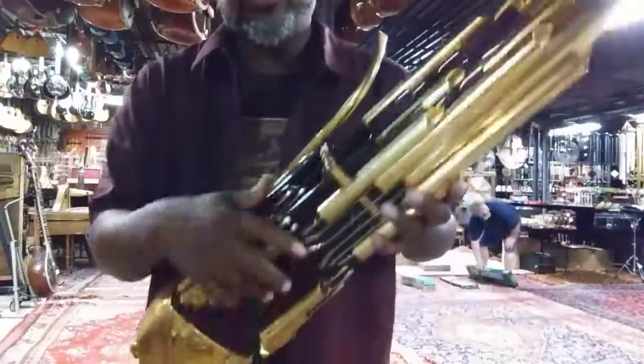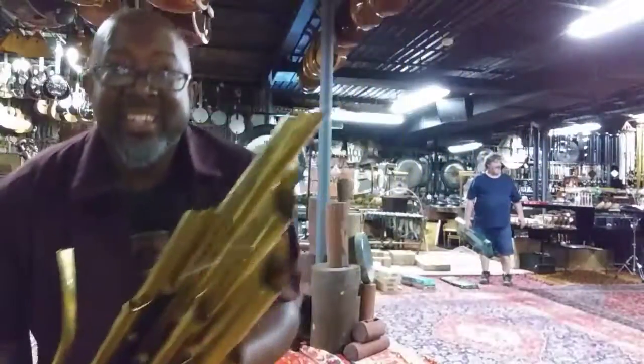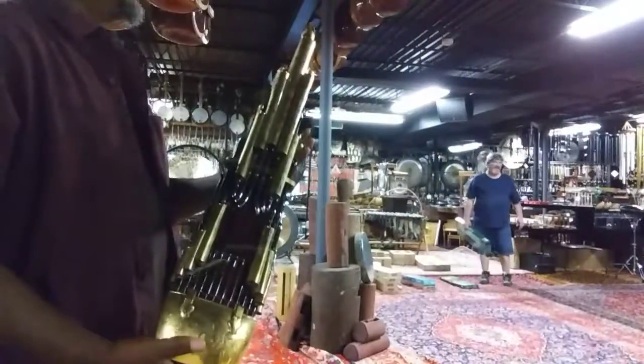Some of the notes seem like you can play three to four notes at the same time. That's Spike Lee — he's a sheng player. What's the... what do you call a sheng? Yeah, sheng there.